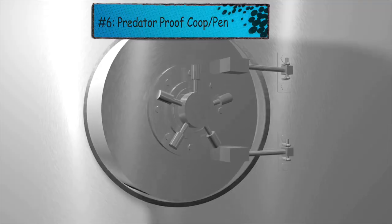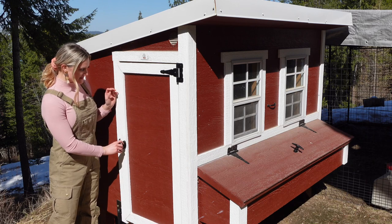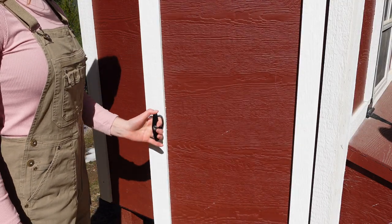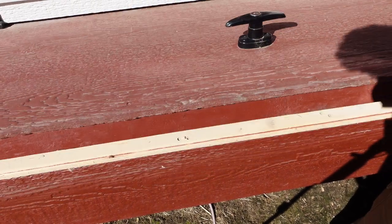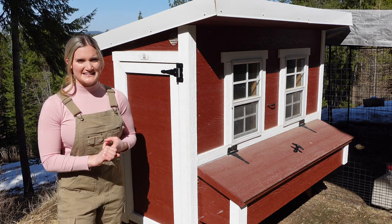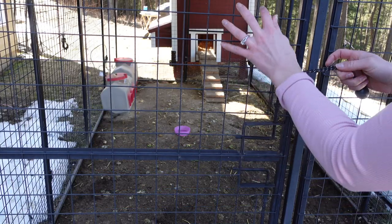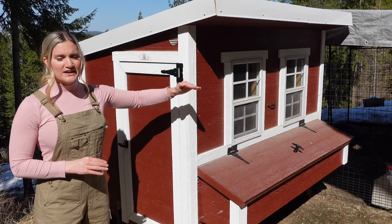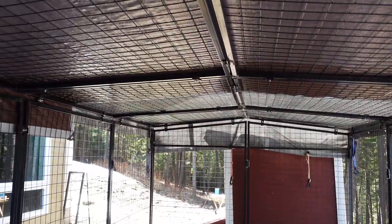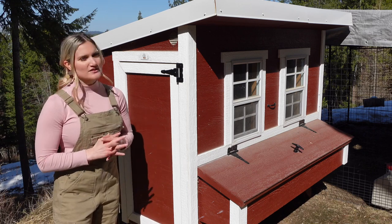Number six is predator-proof hardware. There are a lot of little predators out there like raccoons that can actually open latches. What we have are latches that you have to twist to open — they even lock — so most predators are not going to be able to use these. This is on our big door to enter the coop and also on the nesting boxes. We also have an automatic door that shuts every night so predators can't get in. The automatic door operates on either a timer or a daylight sensor — right now we're using the daylight sensor. Our pen door has a handle that you have to squeeze together, which predators can't do. Our pen roof is covered with tarps, and the top of our pen is actually metal wiring so eagles and hawks can't dive in, and raccoons from the trees can't jump over the top.